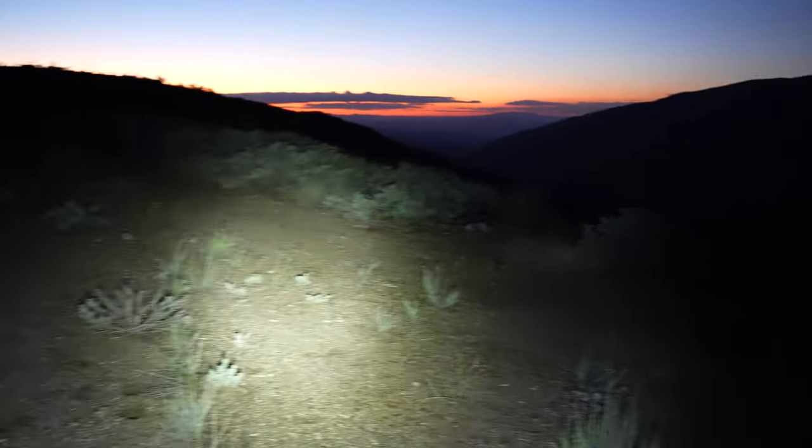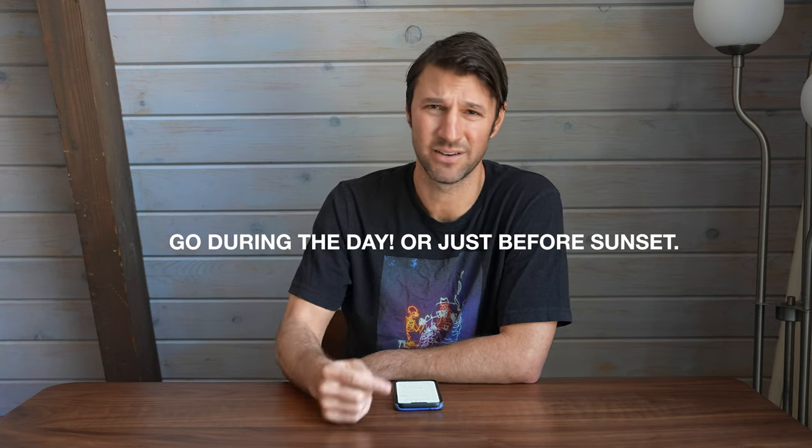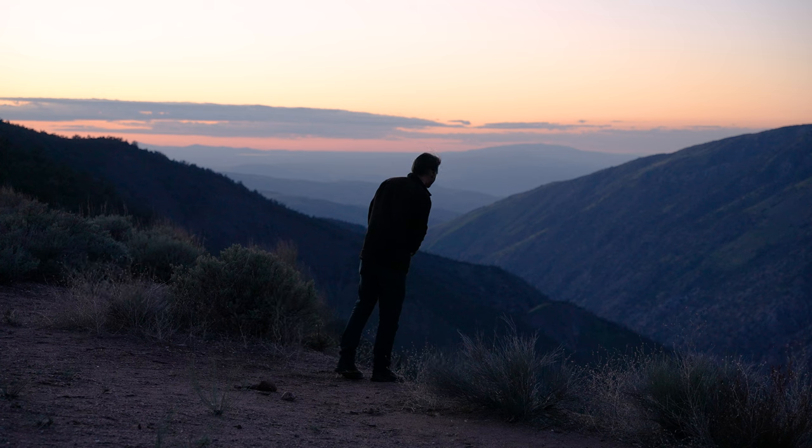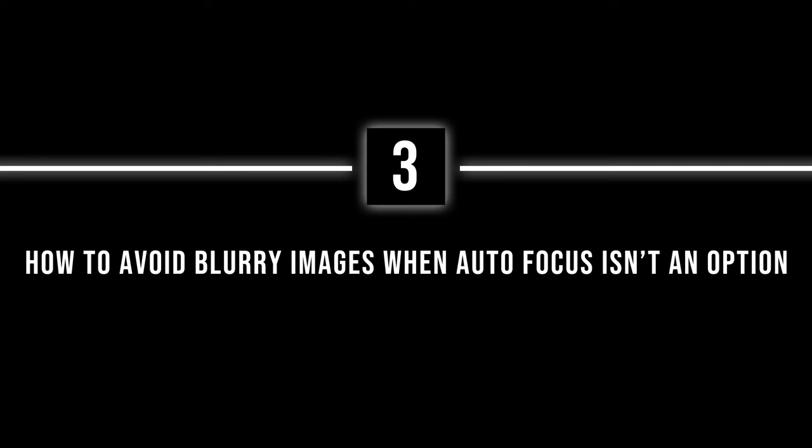Number two: going to a place you're unfamiliar with and going in at night — this is essentially going in blind. All you have is a light source, which gives very limited visibility of your landscape. I'd recommend that before you visit at night, you scout the location. Go everywhere, take phone shots or camera shots to establish what the landscape looks like. Make sure you know the hazards — wood on the ground, nails sticking up, cliffs — you don't want to fall or step on a nail in the dark.